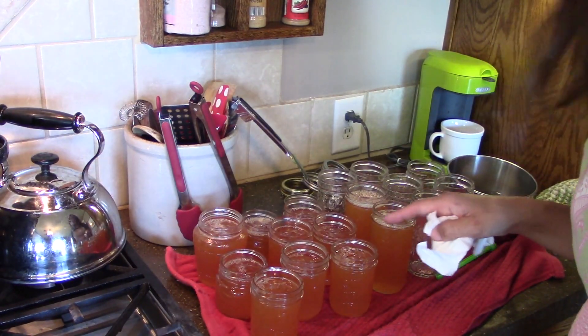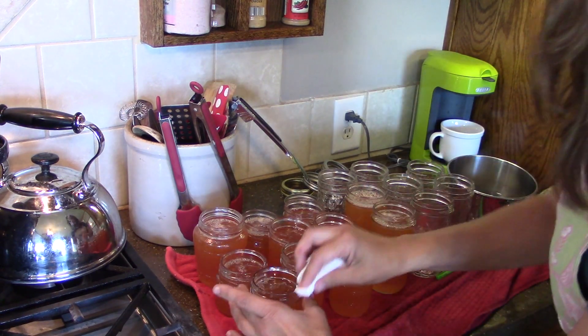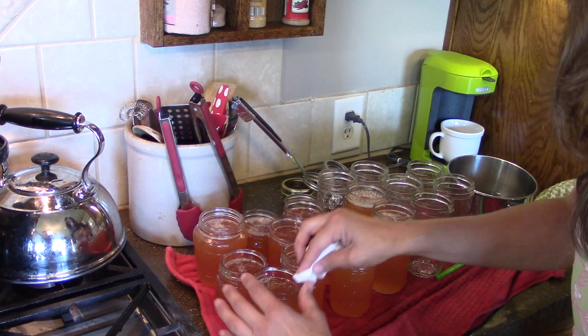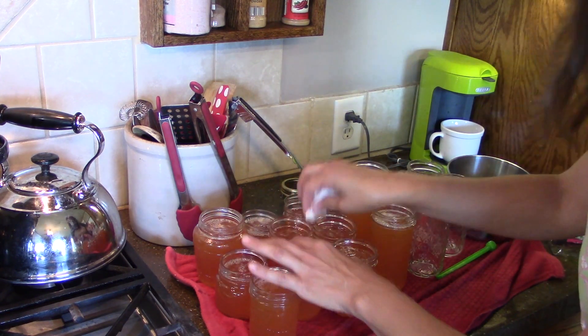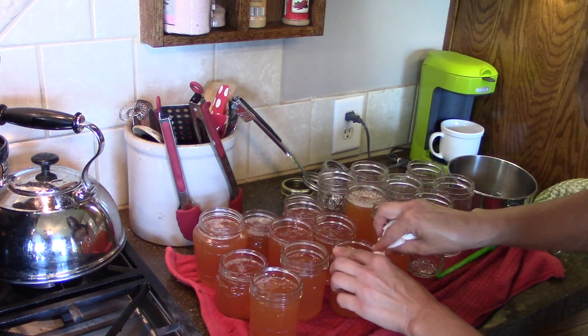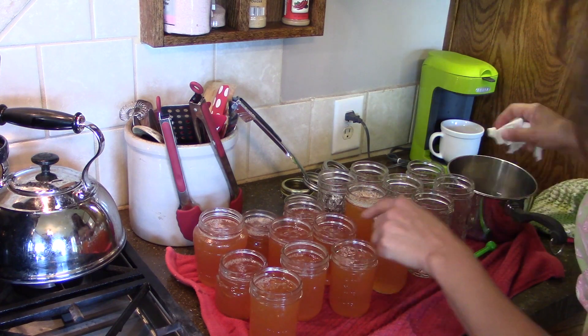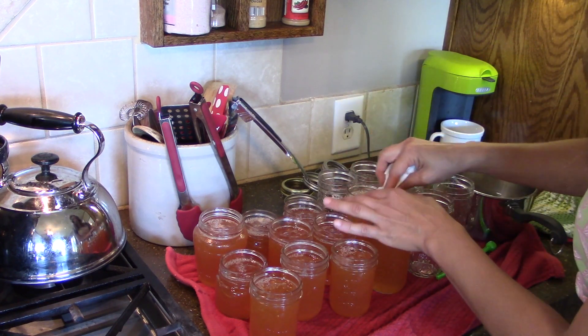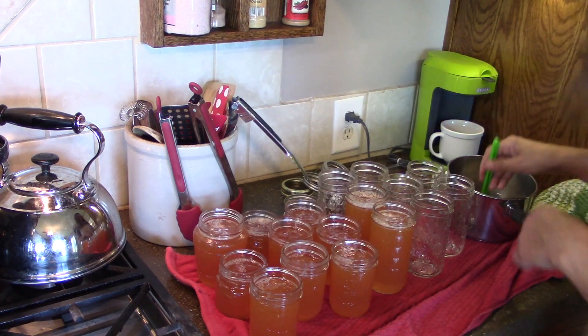It's time to clean the rims off. I dip my napkin in hot water. This is pretty important, especially with jellies and anything sticky — you don't want anything sticky on the outside, as that would hinder the lid from sealing. Now I'm going to put the lids on them.